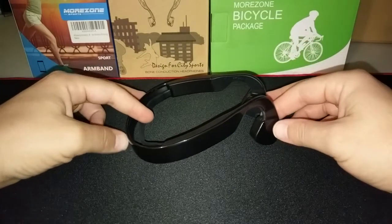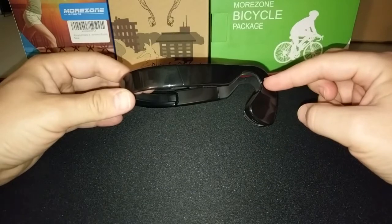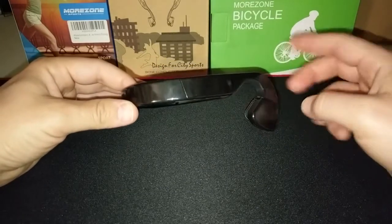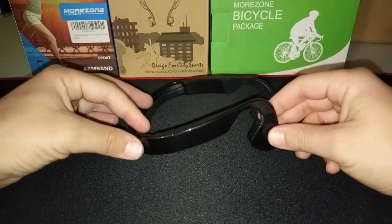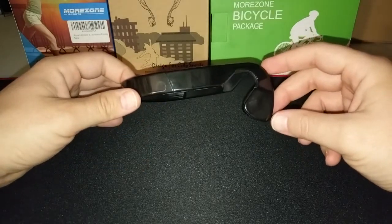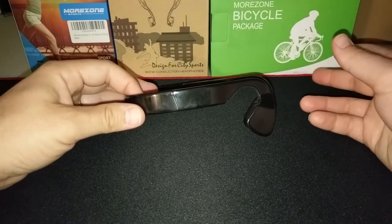First, I want to talk about why I picked these up. I am a runner and also someone who likes to bike, and I picked these up specifically because these don't go in your ear. When you're running or biking, it's nice to be able to hear what's going on around you.